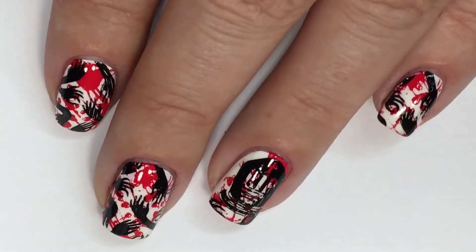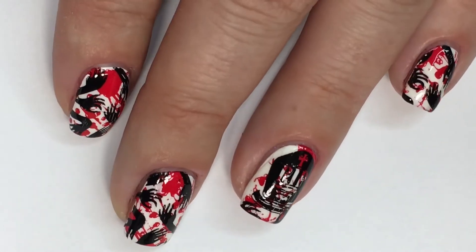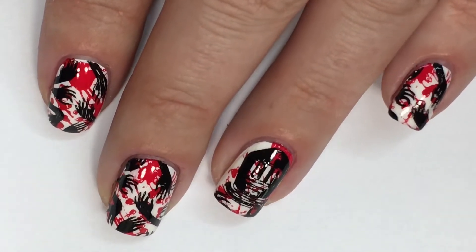As always, all products used can be found in the description bar down below. And if you want to see how I achieve these super gory zombie blood splatter nails, you're in the right place so keep on watching.